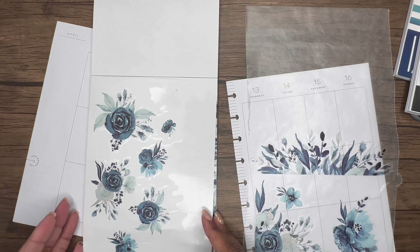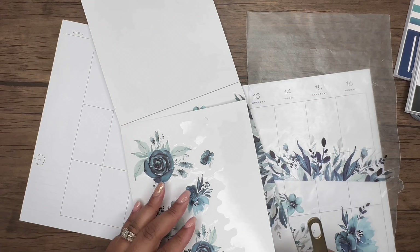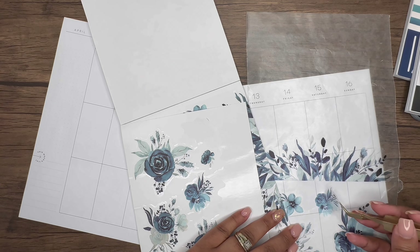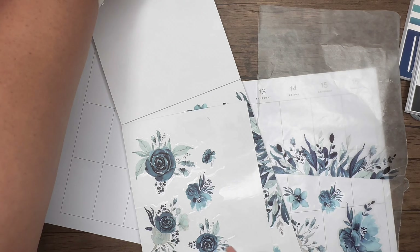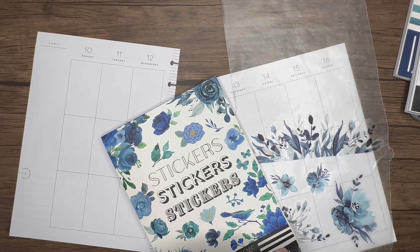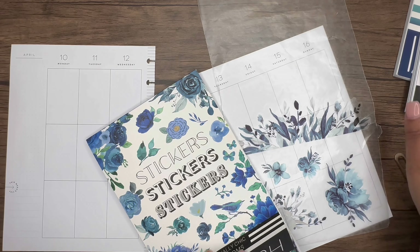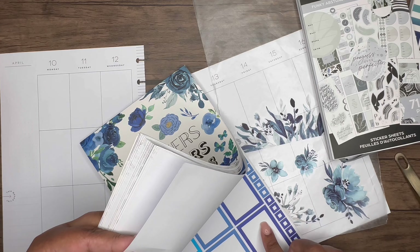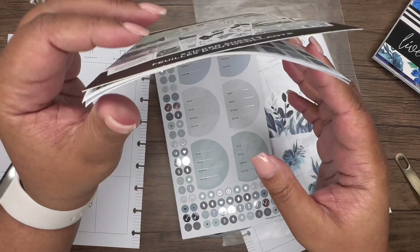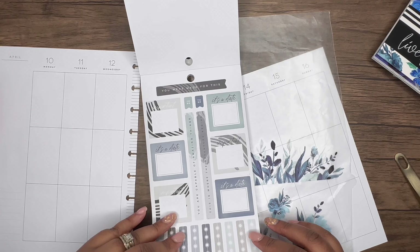I'm ready to just get planning. I'm going to grab some stickers from the Funky Abstracts book — it has some really nice brush strokes in it too. I'm thinking about which blues I want to use. I do have boxes in here as well. I just really think this book is pretty nice.